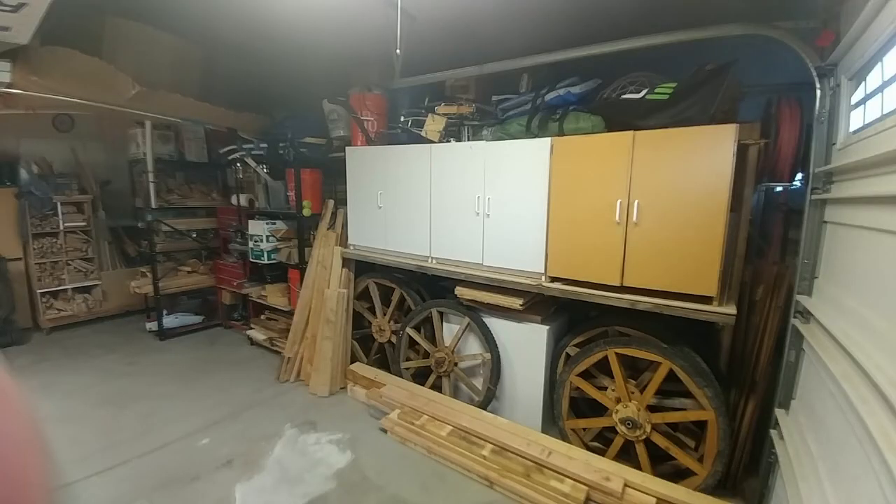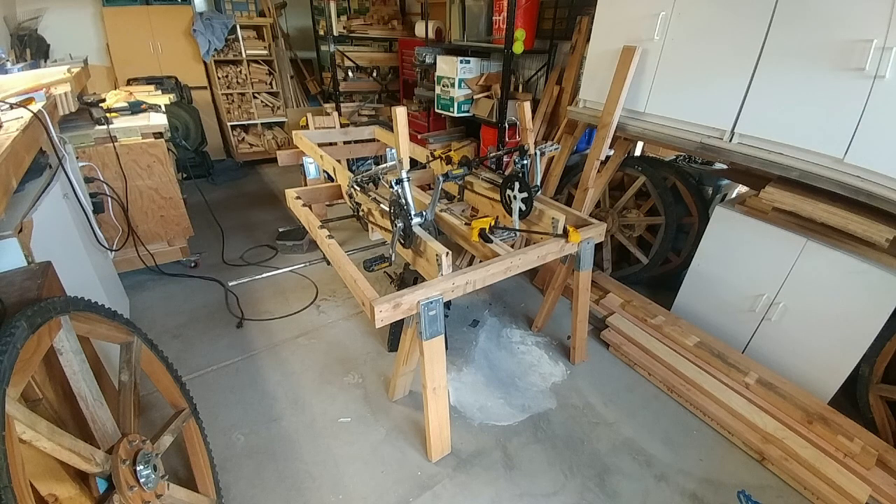I thought I'd start with some still shots. Here you can see my sculpture after I completely took it apart. Here's the basic frame.